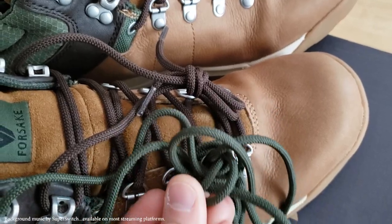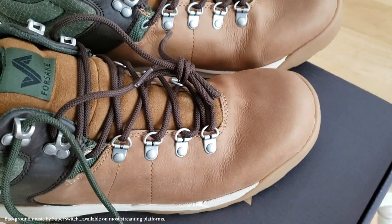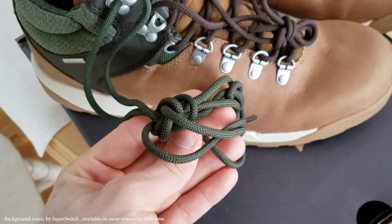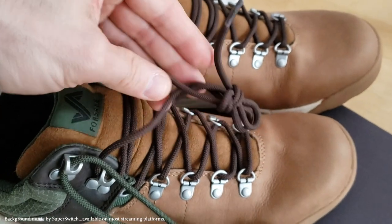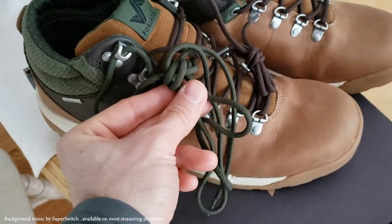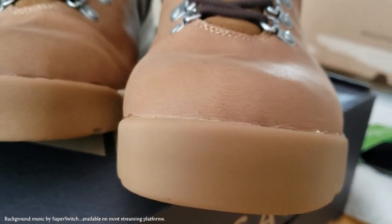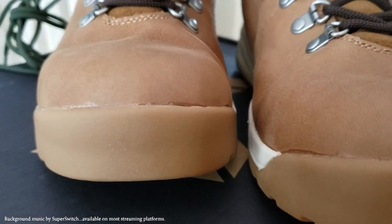The Forsake Trail Shoes come with multiple sets of laces right out of the box. Here you'll see they come in a nice brown color already fastened onto the shoes, and they also come with a forest green set. Both sets of laces are a nice complement to the overall color of these boots. You'll also notice these boots have a nice quality sole, a little bit oversized, which gives them a bunch of style as well as form and function.